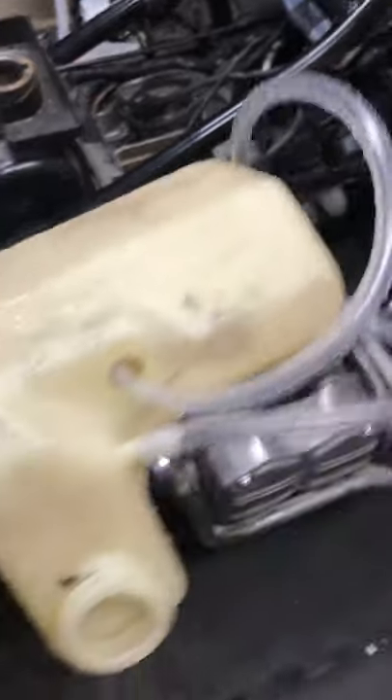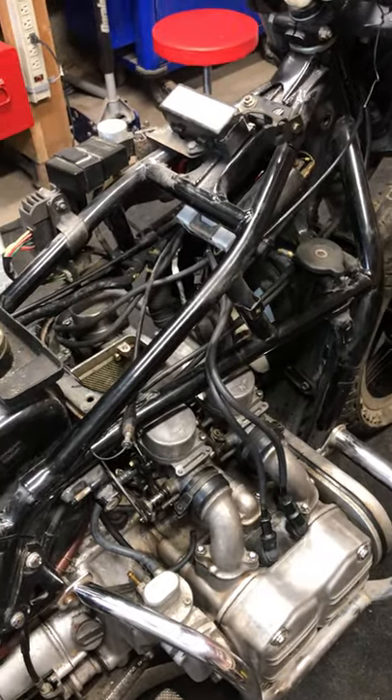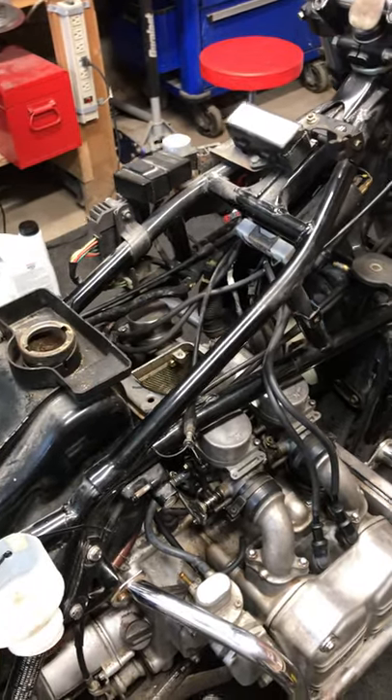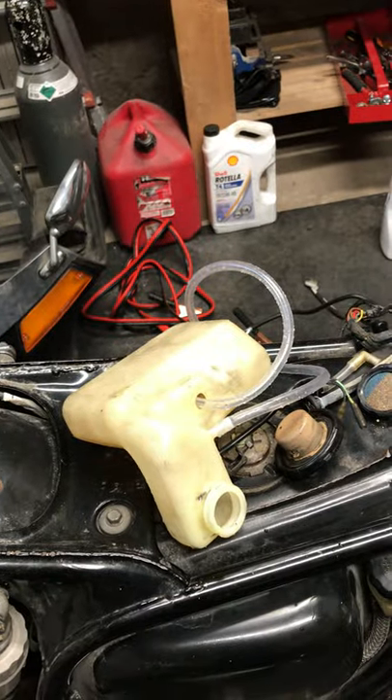The last thing is I have to feed it gas. I can't use the tank — it's just gross in there. So I thought I had it figured out: this is the old expansion tank for the radiator. I was just going to put some gas in there and run the line down. I won't need an expansion tank anyway — I found this special radiator fluid that doesn't expand when it gets hot, expensive but you put it in once and that's it. So I was going to hang this upside down and feed the gas that way.